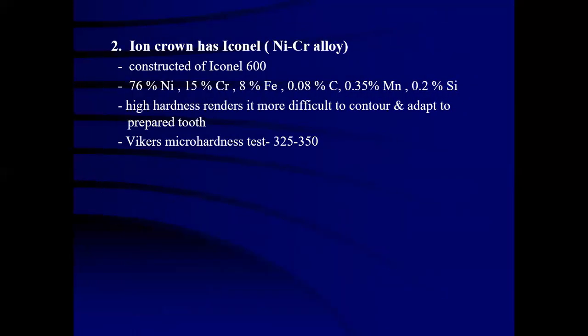The iron crown contains Inconel, also called nickel-chromium alloy. They are constructed of Inconel 600. The content includes 76% nickel, 15% chromium, 8% iron, 0.08% carbon, 0.35% manganese and 0.2% silicon. They have high hardness which makes them more difficult to contour and adapt to the prepared surface. They have a Vickers hardness number ranging between 325 and 350.